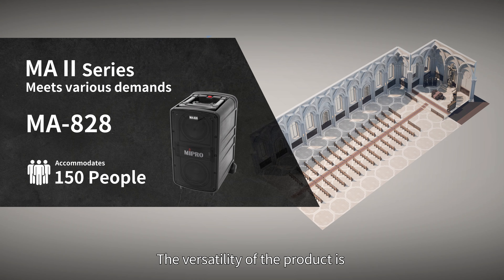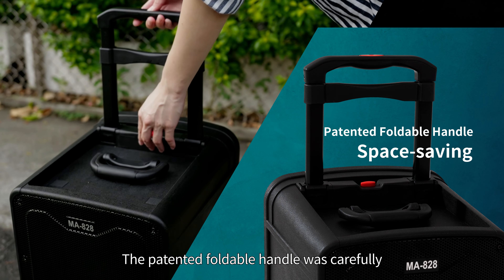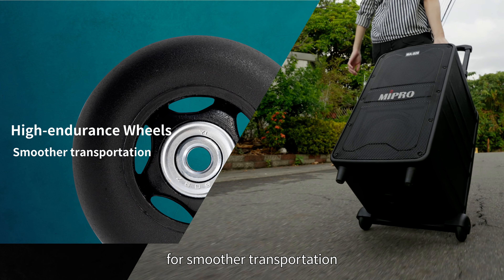The MA2 brings a new generation of wireless PA systems and is based on the MTM design concept, which features double bass speakers and one high-frequency horn speaker. The patented foldable handle was carefully designed to save space, complementing the unit's body width and high-endurance wheels for smoother transportation.